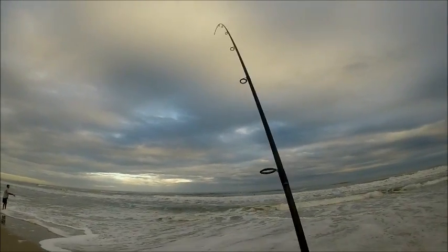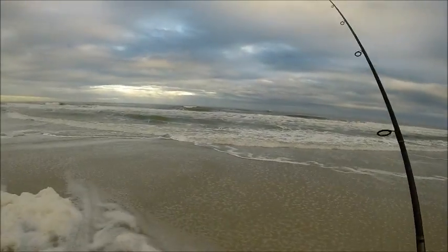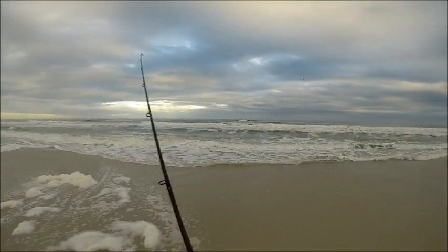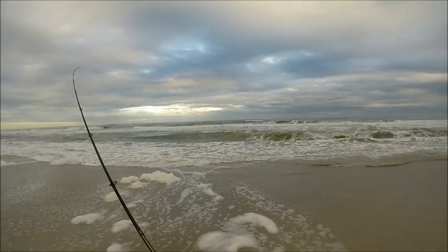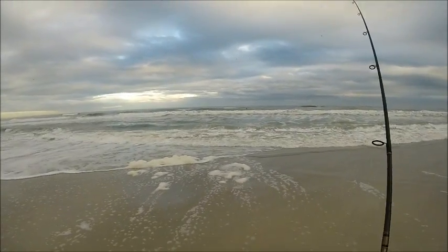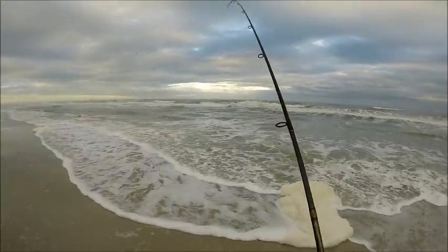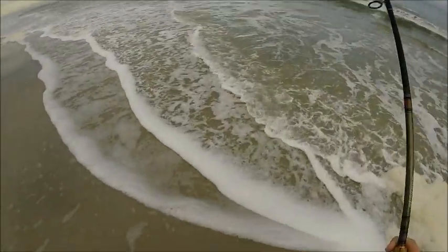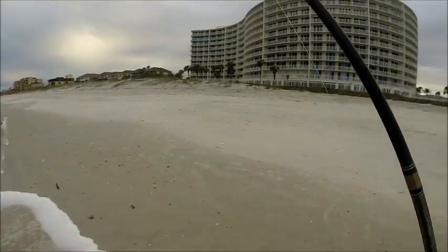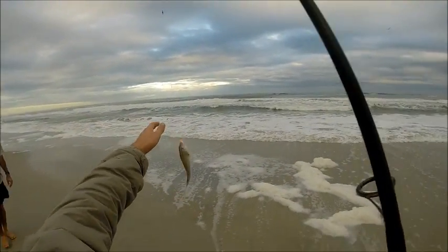We got him! We got him. It should be a nice size — I wouldn't expect more than 10 inches, but for the type of fishing we're doing here, that's really all you can ask for. There he comes, and as I predicted, it is a whiting. It's a little bit more size than we've been seeing earlier, but still not too substantial a fish.